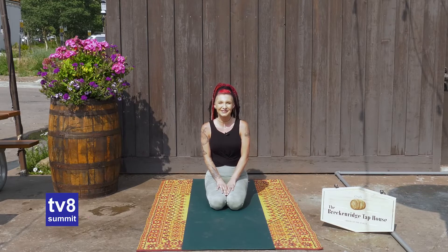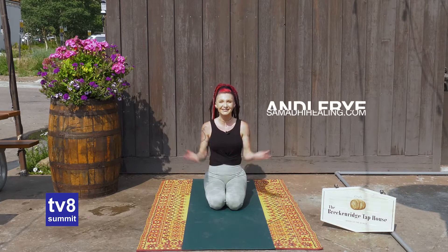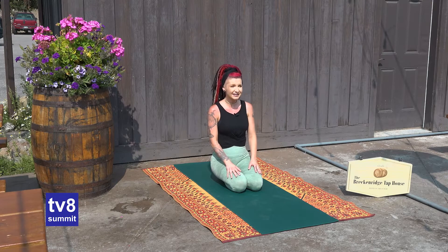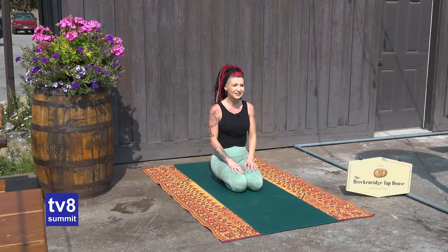Hey Summit County, welcome — thanks for joining me today for Yoga with Andy. I'm Andy and we are here today at the Breckenridge Tap House. It's a gorgeous back patio and we've got lots of sunshine out here. It's a great spot to stop in for lunch or dinner, and today we'll be getting into a nice little 15-minute yoga session.